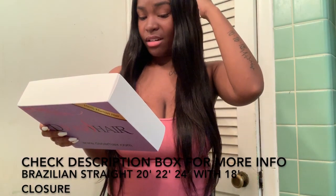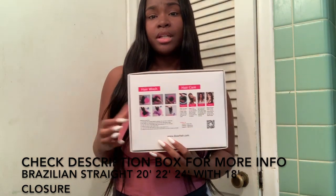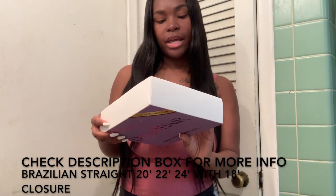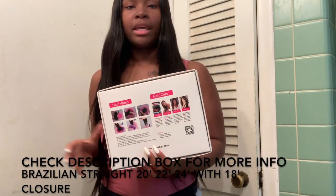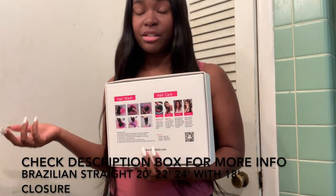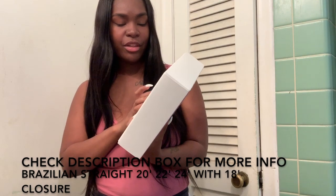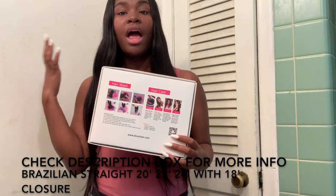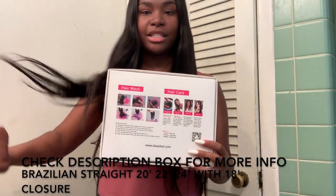I don't really follow the washing instructions on the back, to be honest. I just do what I want to do. I'm guessing they have them so you know how to wash the hair and keep its texture. But I did my own thing and the texture still stays the same. So I don't think you would have to strictly follow the instructions — the hair still came out great.